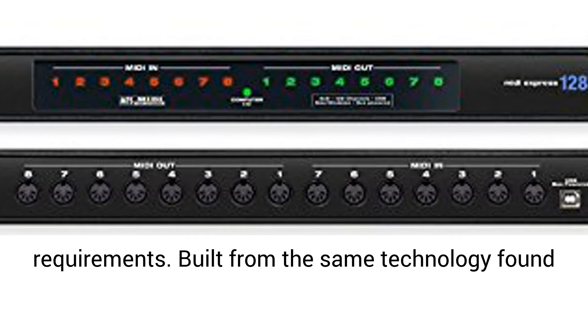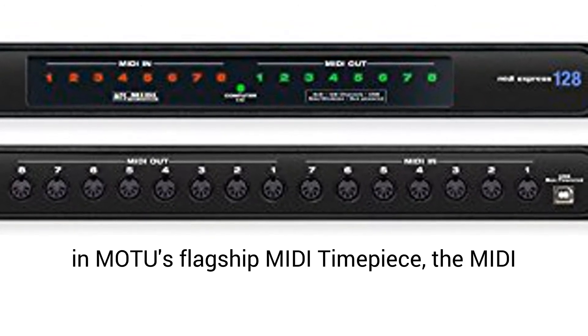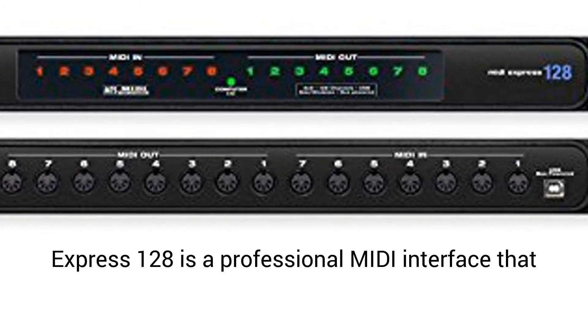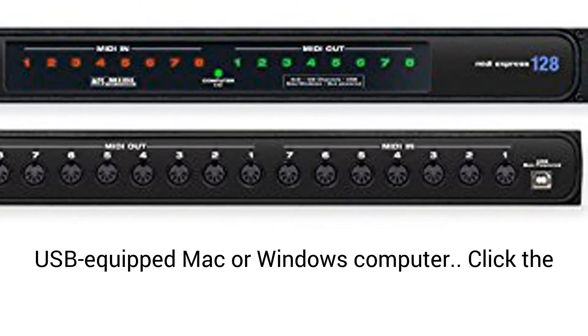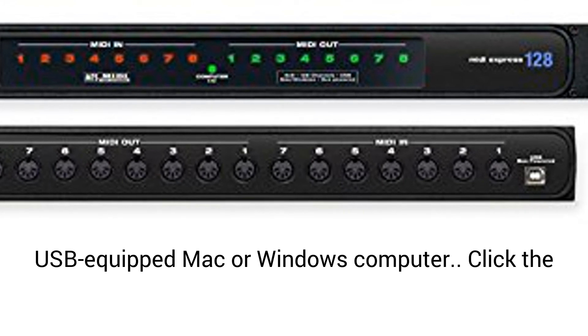Built from the same technology found in Modum's flagship MIDI timepiece, the MIDI Express 128 is a professional MIDI interface that provides plug-and-play connectivity to any USB-equipped Mac or Windows computer.